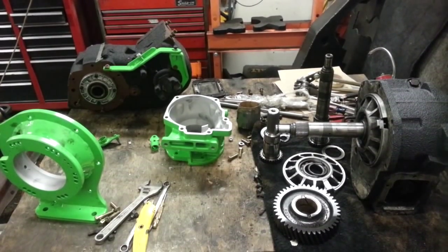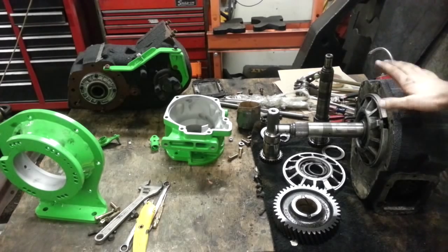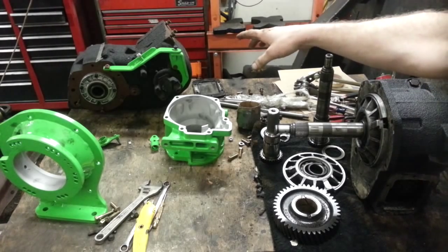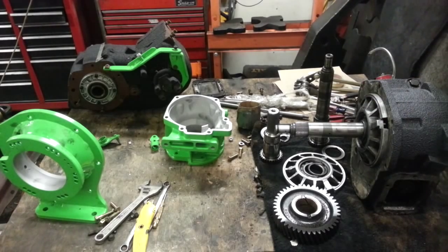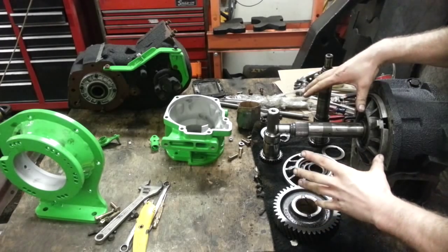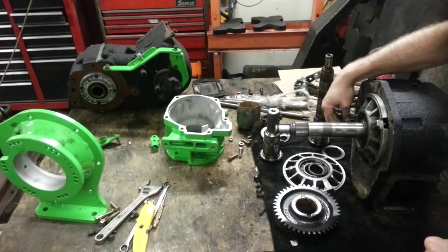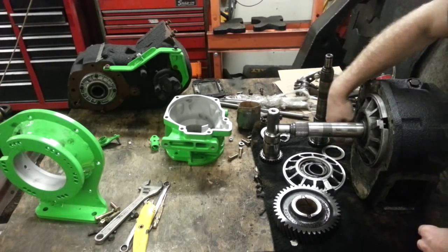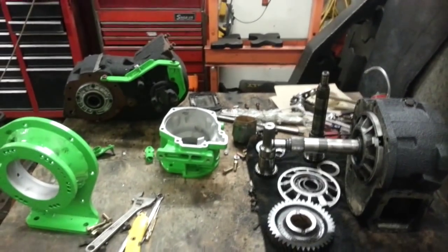Since the break, we were taking apart the 203 transfer case and getting it ready to mate up to our 205 transfer case with the Jed's Machine doubler kit. We took off the chain case along with the gear and everything last time.